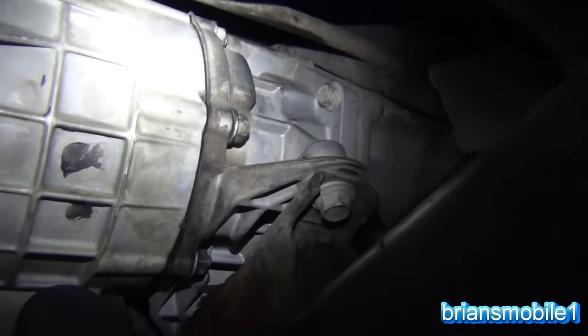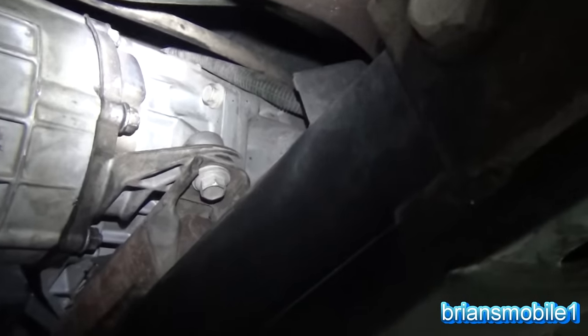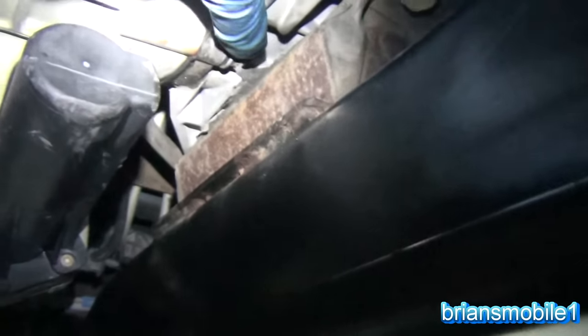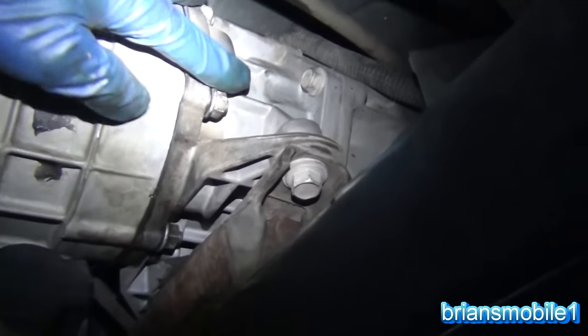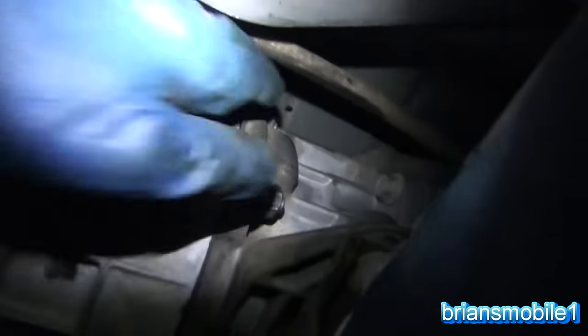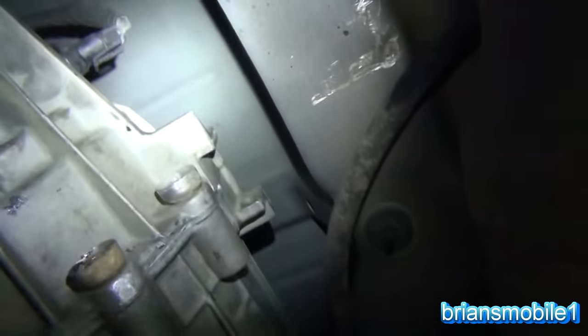You can see where it disconnects from the back of the transmission. You have six bolts: one on the bottom, two on each side, and one on the top. The one on the top is a little tricky to get to, but not too bad — it's only hard because of all the heat shield stuff from the exhaust.